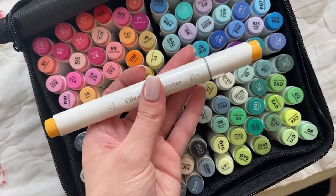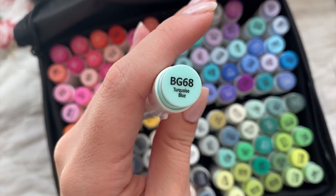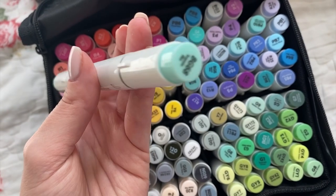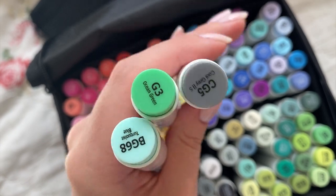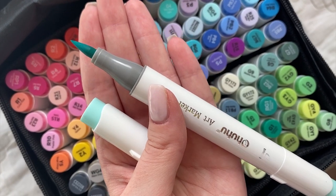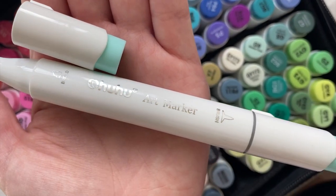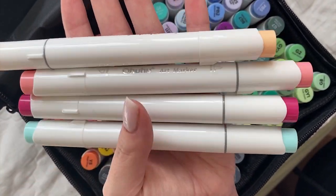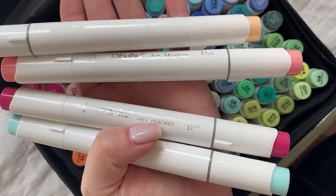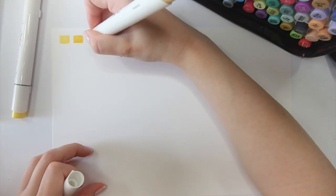This is what each marker looks like. It has a white rounded barrel with reflective silver text on it. It has color caps on each end, and there's a color code along with the color name, which is obviously far more interesting than some random numbers. These markers are dual-ended with a brush tip on one side and a standard chisel tip on the other side. Unfortunately there's no color info on the barrel itself, so if you open multiple markers at once you need to be a bit more careful not to get confused with all the colors.